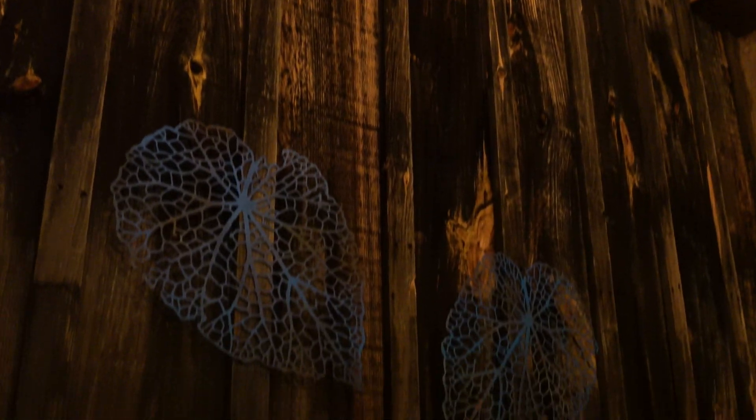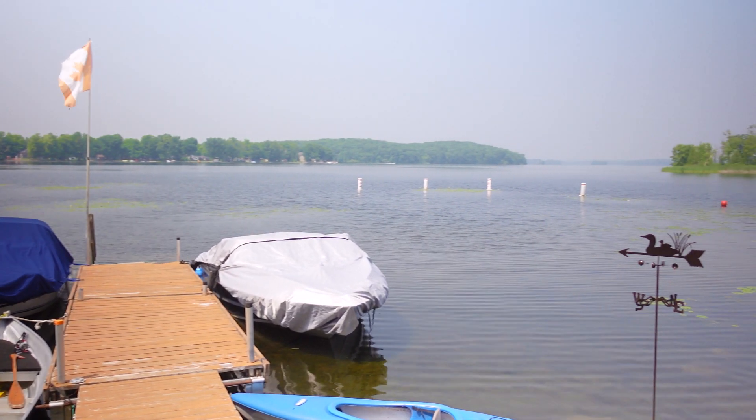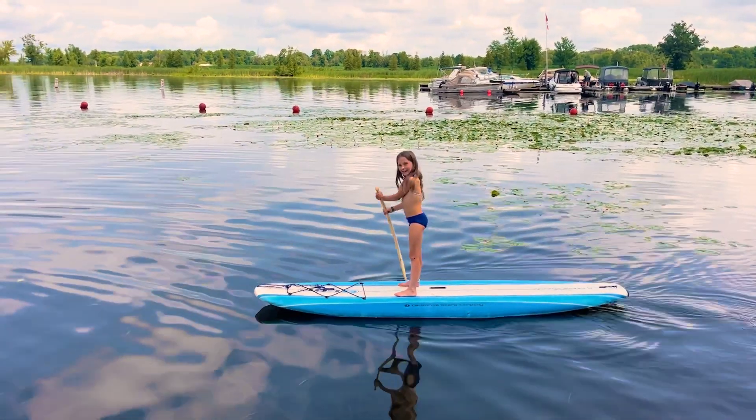So there you have it folks — super cool metal wall art cut out on your LongMill. The design options are endless, the final results are stunning, and it's really not as scary as you think. Give it a try. This is going to be the last episode of Cottage Country CNC for this year. We hope you enjoyed the scenery and we inspired you to try something new. Thank you for watching — we appreciate you taking the time to tune in. Please like and subscribe so you don't miss out on any of the wonderful content we're creating. Until next year from Cottage Country, we'll see you around the CNC.